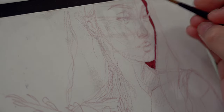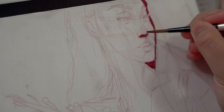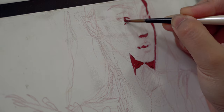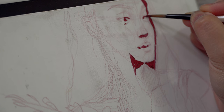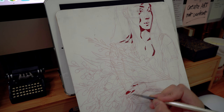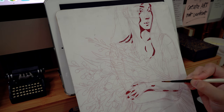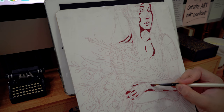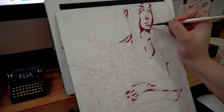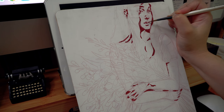Hello everyone! In this video I am going to be talking about the lessons that I've learned when it comes to painting with gouache. Through multiple practice sessions and some experimentations, I've gathered some tips and techniques that I'm happy to share with you, but mostly I want to share with my future self so I can remember and apply them in future gouache paintings.